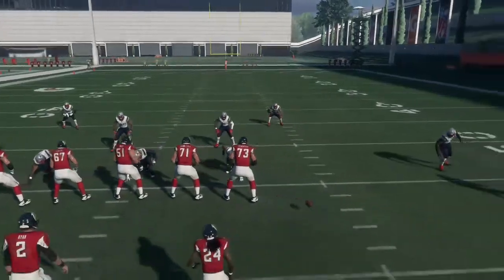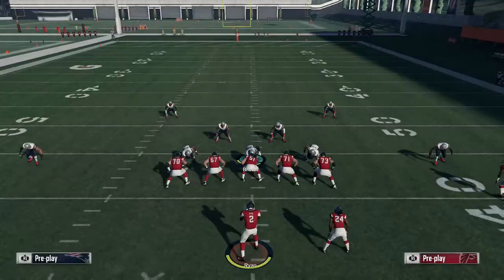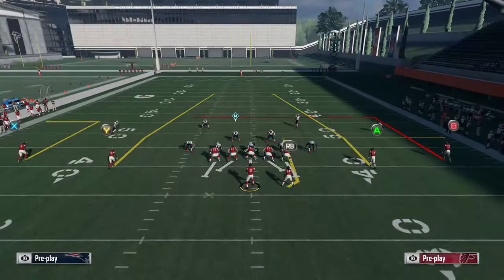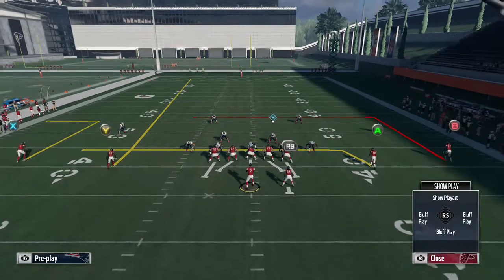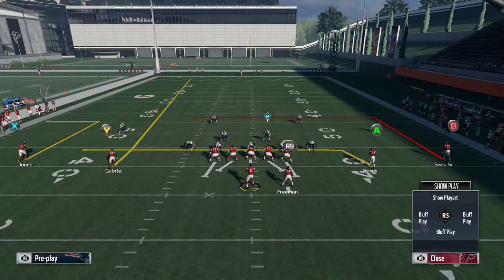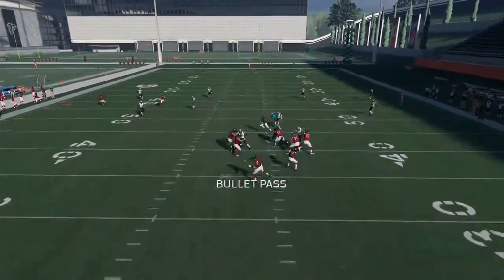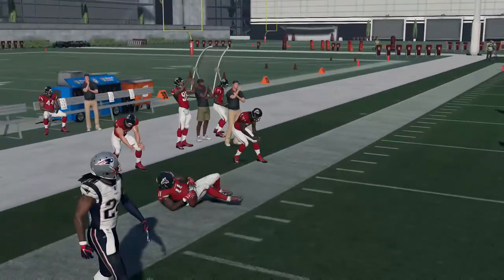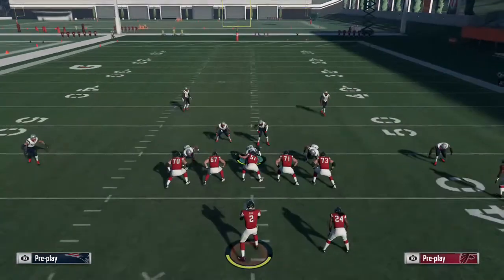We'll run the deep out route to the wide side of the field — it's the same thing. Cover 4 and cover 3 are going to be the same, so I'm not going to go through both. You can keep Freeman on that halfback option route, but I just block him because it is a spread formation and I want more protection. As you can see, as soon as he cuts, the out route is wide open against cover 4. Even against cover 4, you can hit that in route too — it doesn't mean it's not going to be open.